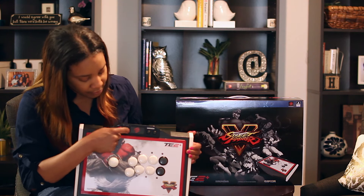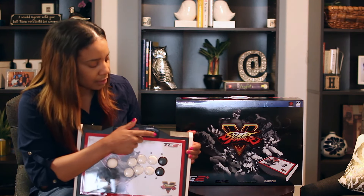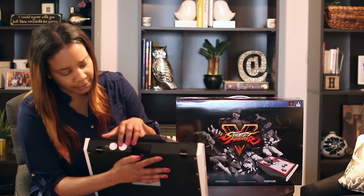You also have your toggle between PS4 and PS3. You've got your L3 and R3 button here. Taking a look at the back, you've got your start/options button, and also your select/share button here.